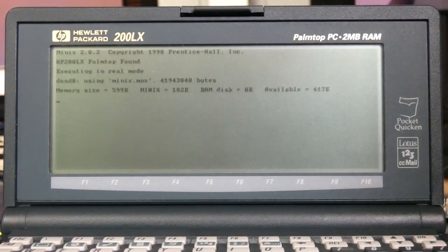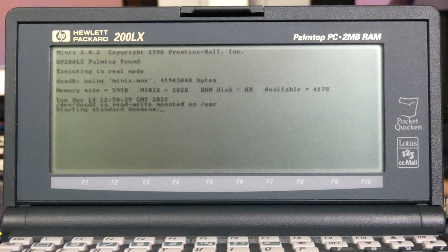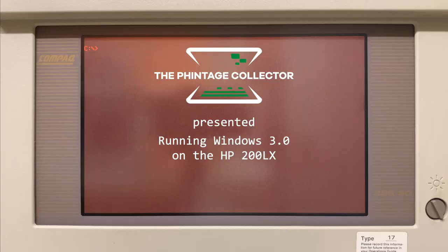During my investigations on the HP 200LX, I stumbled across yet another very interesting topic. Did you know that you could actually run Andrew Tanenbaum's Minix on the 200LX? There's a nice video on YouTube and it made me curious to give it a try as well. Minix on the 200LX — how awesome is that? Anyway, I'm the Vintage Collector and this was my story. Thanks for being with me and see you next time.